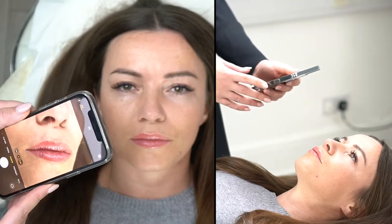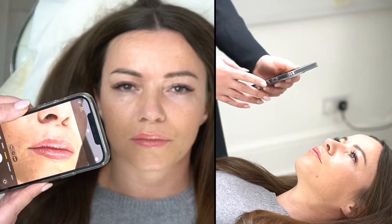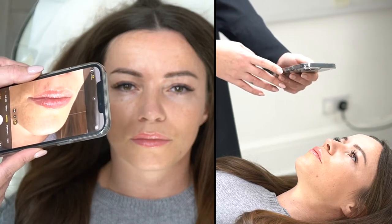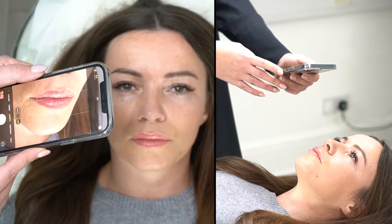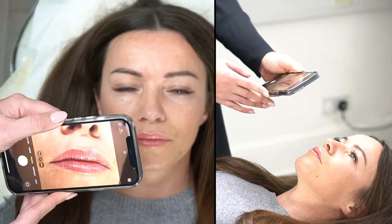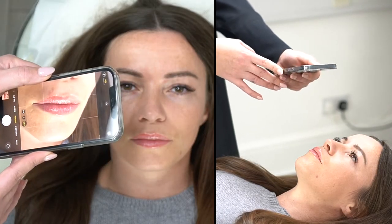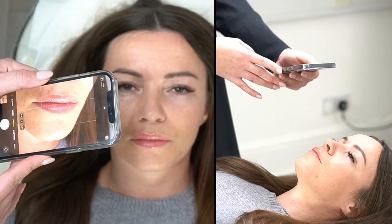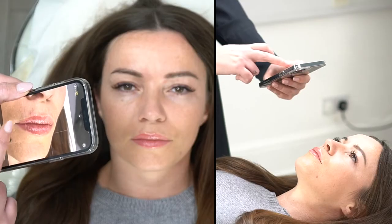Side shots are really nice as well. If your client has quite a bit of swelling, a little tip is to angle back even more than you normally would. You can see when I angle back it reduces the size of the top lip — if I'm this way her top lip looks much bigger, but tilt it back and it looks much smaller. So it's a really good way of disguising swelling.